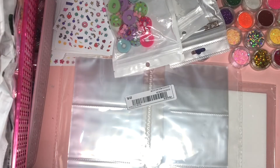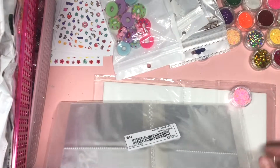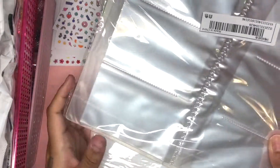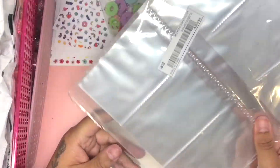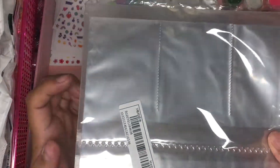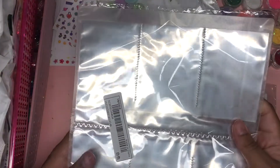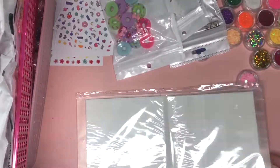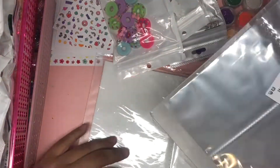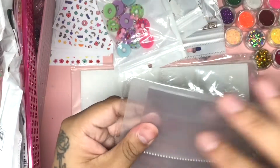Hey loves, welcome back to my channel! Today we're back with another organize-with-me video. I did purchase some books from Shein — they were new on there. These are for smaller slots, like water decals, which is honestly the reason I purchased them, and also for really small stickers. I also purchased a photo album from there. I purchased eight of each different type.